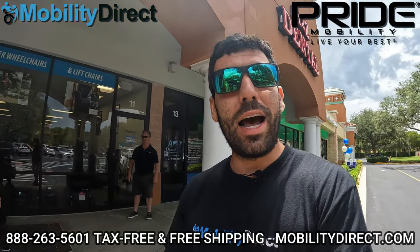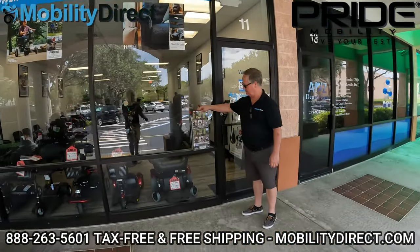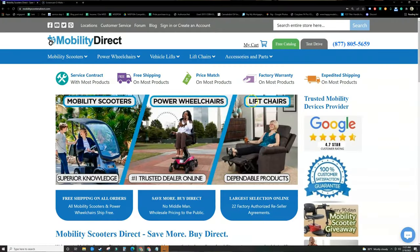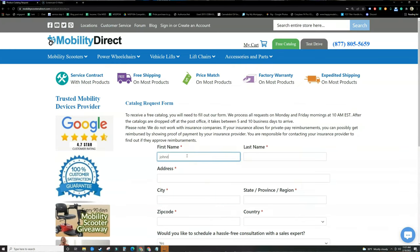Number one, if you want a copy of our free product catalog, all you have to do is go to our website, mobilitydirect.com, click on the green button that says 'free catalog' at the top of every page, fill out that simple short form, and one will be in your mailbox within one to two weeks tops.